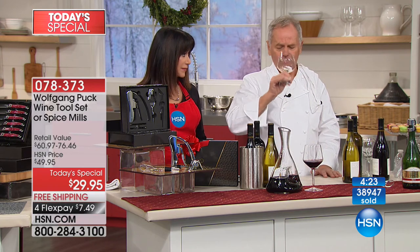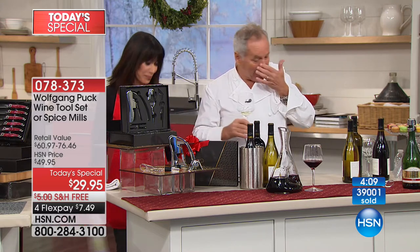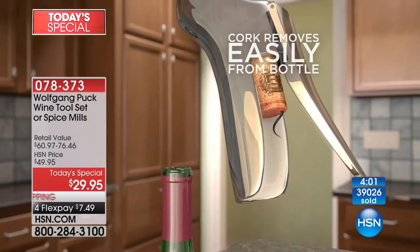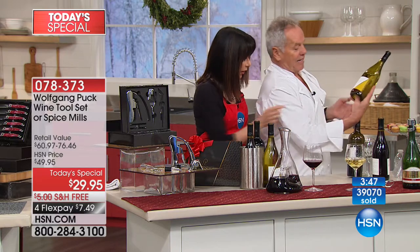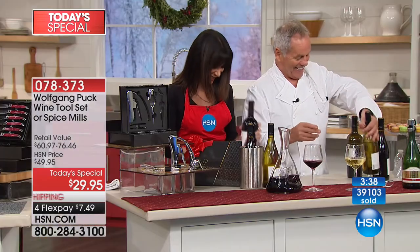Let me open a chardonnay. When you serve wine, never fill up the glass totally — pour just a little first because the wine can be cooked or have a bad cork, which happens quite often. You don't want to pour for six people and then find it's no good. Give one little taste, swirl it in the glass, always smell it first. And you always serve it holding the bottle by the thumb underneath, keeping the label up — that's proper etiquette.